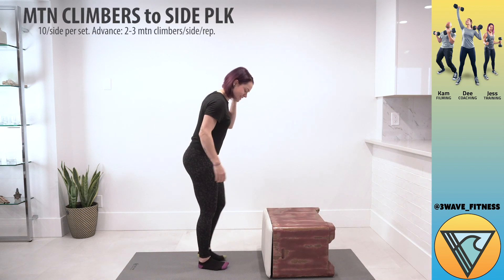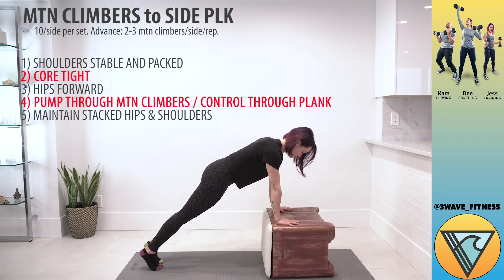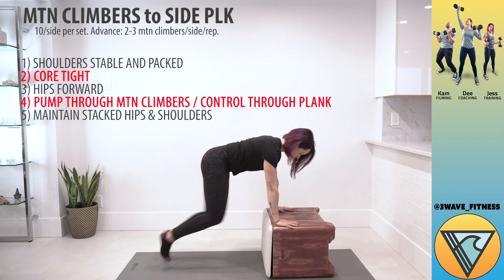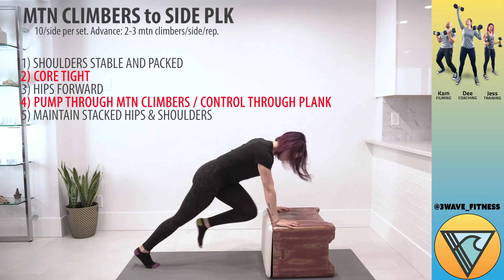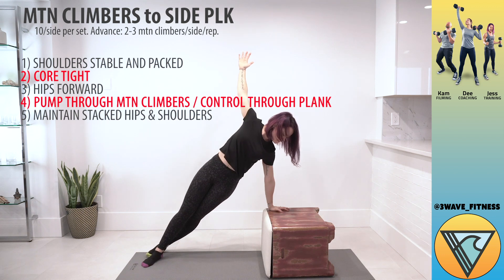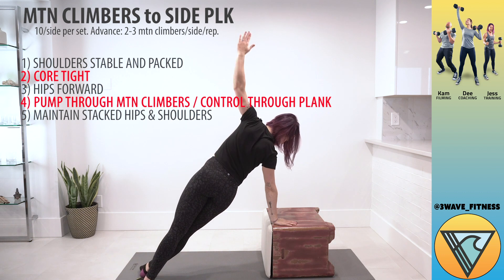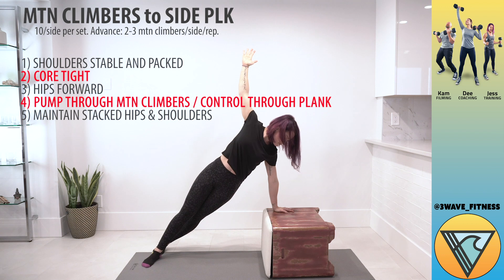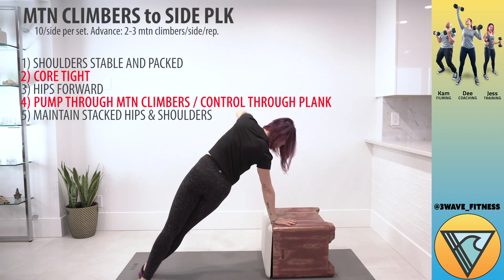Our second exercise is going to be a little bit more core. We're going to go into mountain climbers with a rotation to a side plank. Jess is really strong with her hands, making sure her shoulders are stable and packed, and she's making sure to keep her core tight and hips pulled a little bit forward so they support her and keep her in a nice aligned position as she rotates from center to side. She's getting the heart rate up by moving fast through those mountain climbers, and she slows it down to stack her shoulders, stack her hips, and control the rotation.